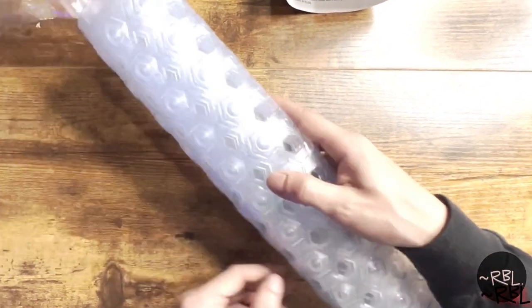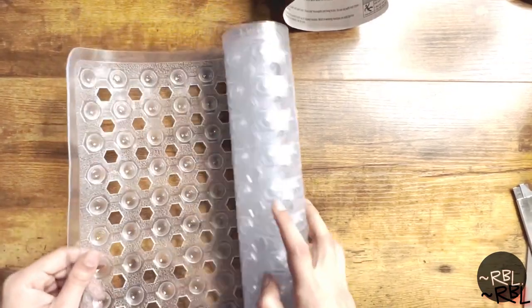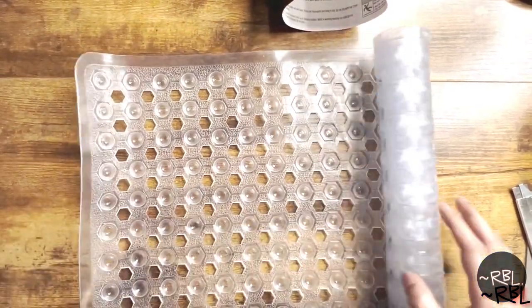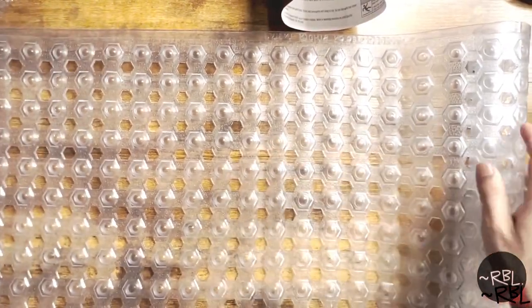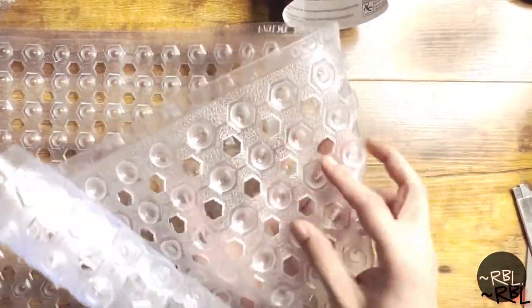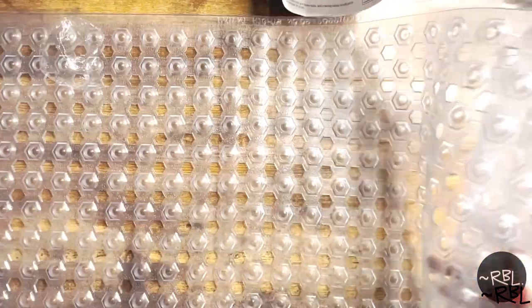Ladies and gents, quick out of the box view of this brand new bathtub mat. This is the front, the top side, and this is the bottom. This has the suction pads right here — wow, there's a lot of them.